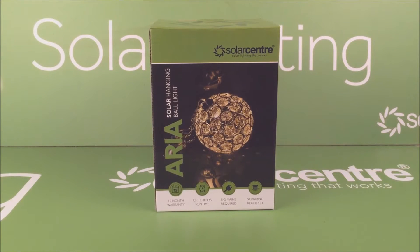Today we're going to have a little look at the Aria solar hanging ball light. We're going to look at the contents, how the light works, and at the end have a look at the light this produces.